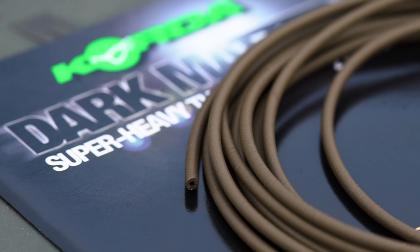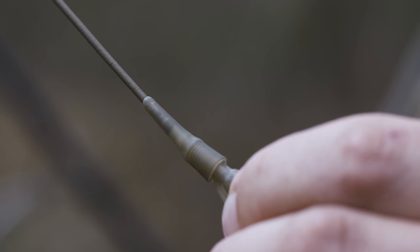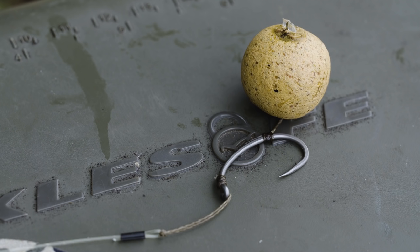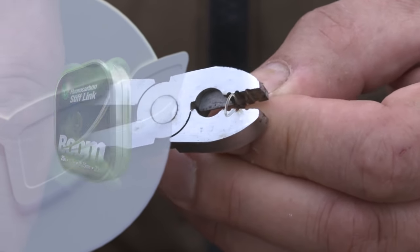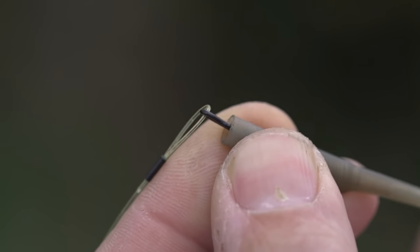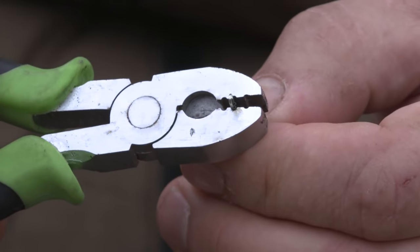Fishing a running rig with tubing on it so that it's very anti-tangle is my number one choice, and coupled with that your good old faithful combi rig — I do that in two different ways. One is with the 25lb boom material: I crimp a big loop at one end that goes onto my quick change swivel that fits inside the lead clip, and I crimp a very small loop at the other end.